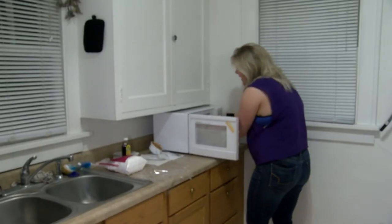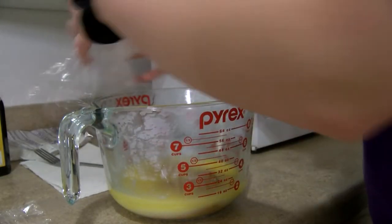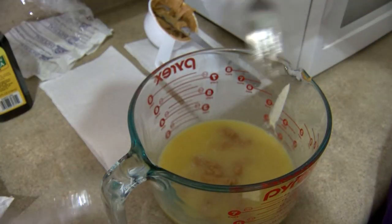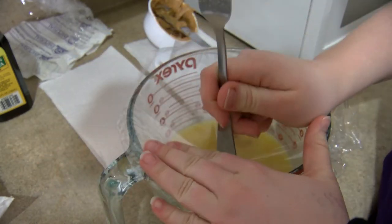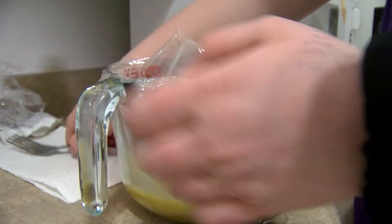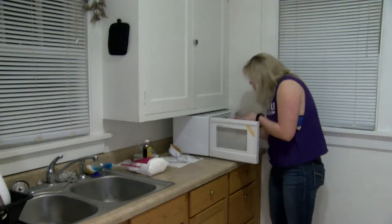Now we're going to take it out and you're going to take the wrap off and you're going to stir it. And then we're going to put the plastic wrap over the bowl and we're going to poke four holes. And then you're going to put this in the microwave for two minutes.